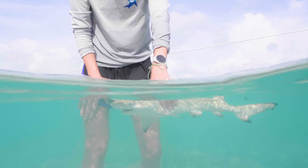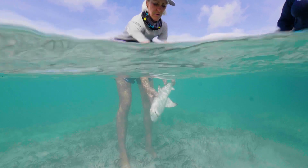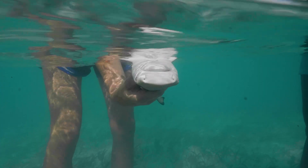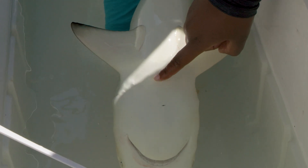Then we're gonna measure around the shark, sort of where the shark's armpits would be, if you imagine sharks had armpits. Then we're going to flip the shark over — with these little lemon sharks we're actually looking at their umbilical scar as well. That's right: belly buttons.